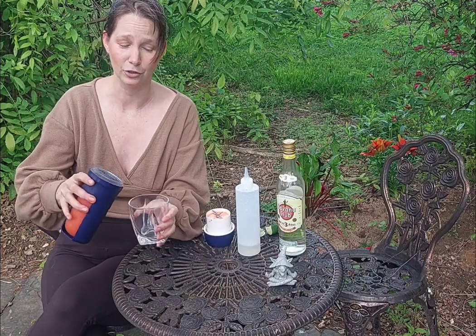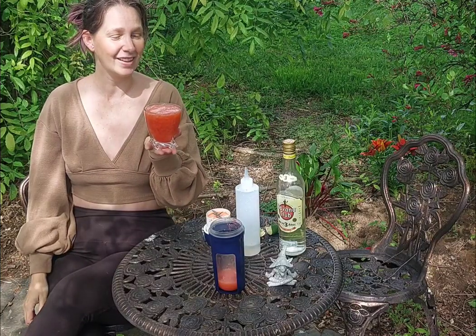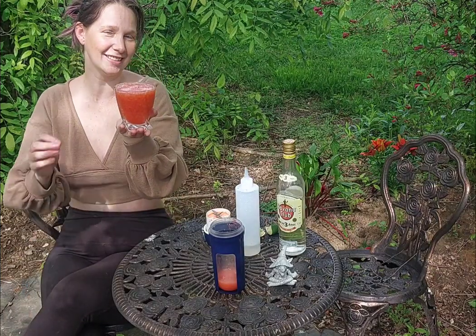And there you have it — just pour it into a glass out of your blender. This is a fresh homemade strawberry daiquiri. None of the weird preservative crap, not extra sugar. You can use whatever sweetener you like, and it's going to be in season. So happy Monday — I'll see you at the bar.